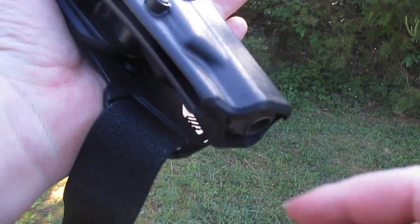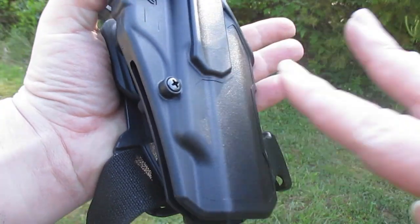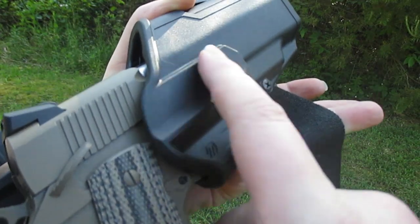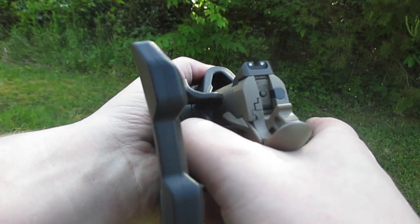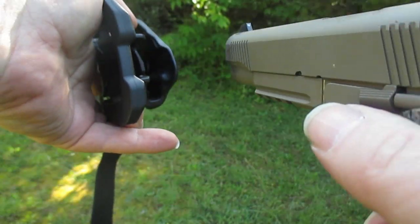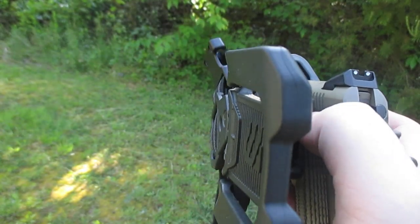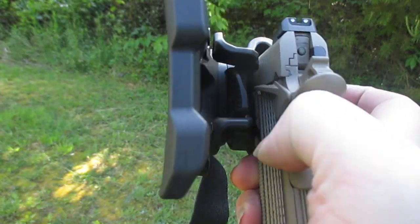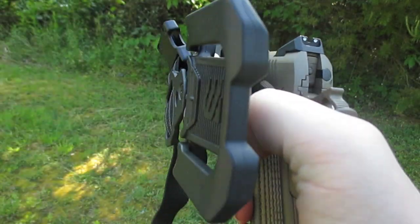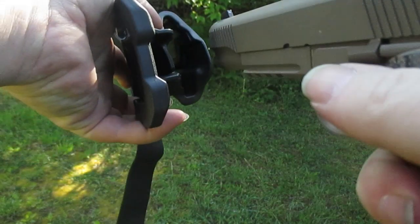Right here you can see there's an adjustment screw, and honestly I've been finding it kind of tricky to find that right adjustment spot for my T-Sauce Raider. Now, instead of having the release on the outside, it actually has the release on the inside — you press your thumb up against your firearm and draw it out. It's really nice because it's tight enough in there that it's hard to accidentally flip the safety, which is particularly good for 1911s.